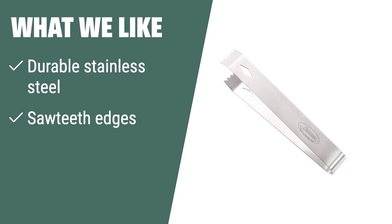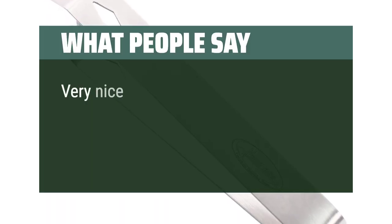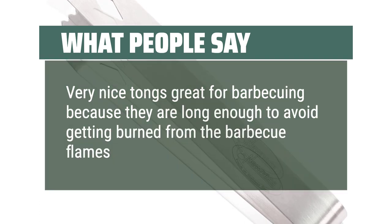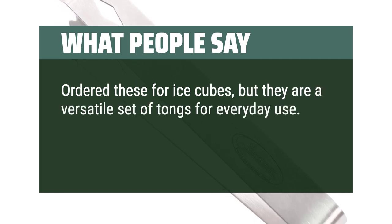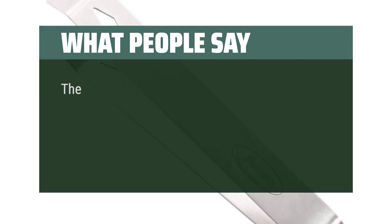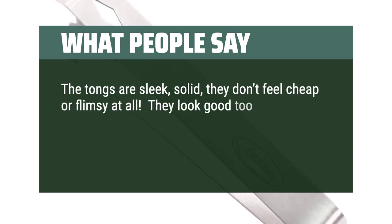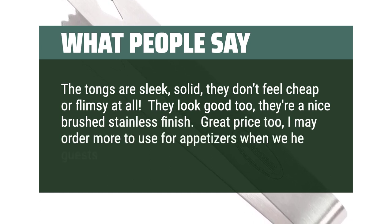What we like: Looking for durable tongs with saw teeth edges for a perfect grip. If you enjoy making coffee, cooking, or need a versatile tool, these are for you. What people say: Very nice tongs, great for barbecuing because they are long enough to avoid getting burned from the barbecue flames. Ordered these for ice cubes, but they are a versatile set of tongs for everyday use. Stainless steel, solid construction, and just the right size for small jobs. The tongs are sleek, solid, they don't feel cheap or flimsy at all. They look good too — a nice brushed stainless finish. Great price too; I may order more to use for appetizers when we have guests.